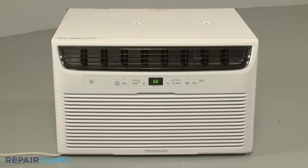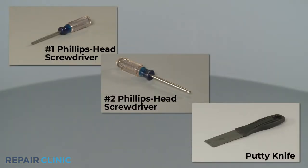To replace the front grille assembly on this Frigidaire air conditioner, you will need a number 1 Phillips head screwdriver, a number 2 Phillips head screwdriver, and a putty knife.